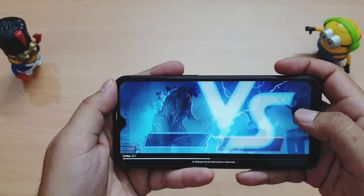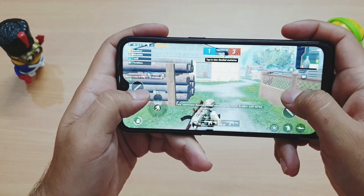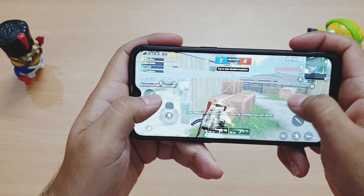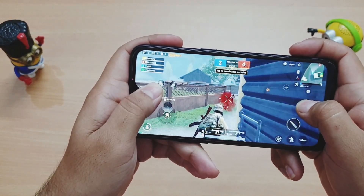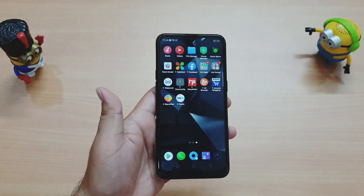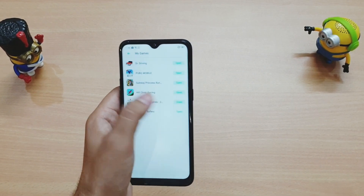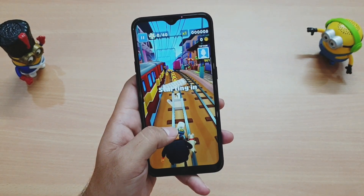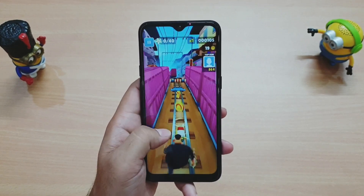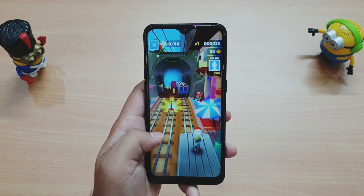Let's play a match and see where it's lacking. There is definitely some lag — it's not smooth at all. Frame drops are frequent, and the PUBG experience is not smooth. The P22 processor is a low-end processor and cannot handle PUBG even at the lowest graphics settings. So if you're planning to play PUBG, I would definitely not recommend this phone.